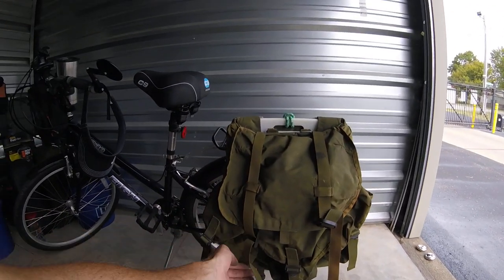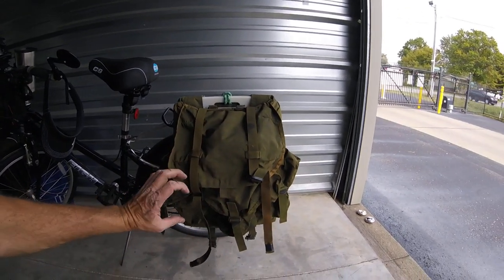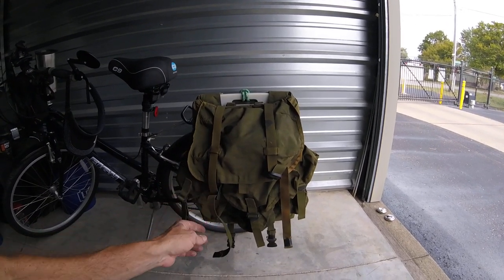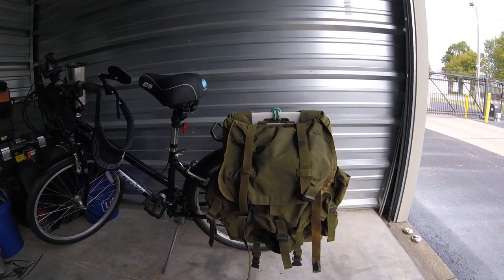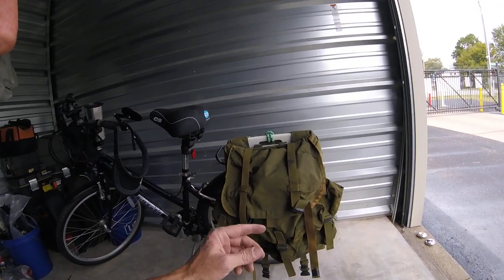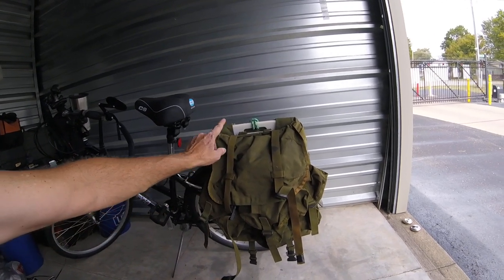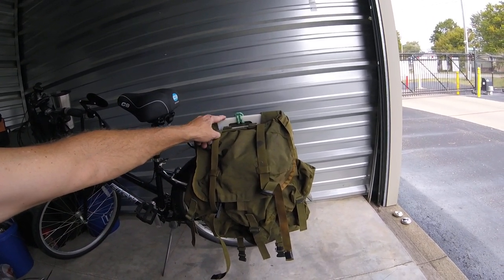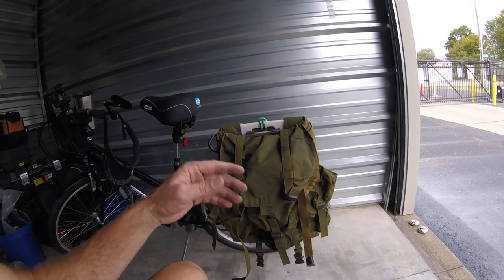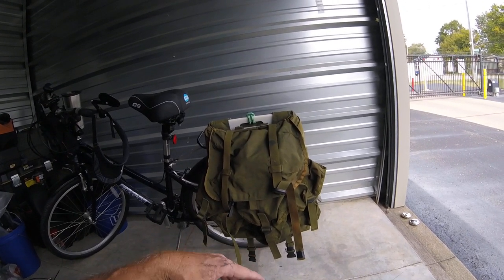Then you just use your quick release buckles to secure it. You've got plenty of room, and if your load's bigger you can pull it down before or after you cinch it. They make really good saddlebags and it's super simple to make. I think I paid $20 for the bag, $10 for the cutting board, and maybe another $5 on bungee cords and nuts and bolts — so about $35 to $40.